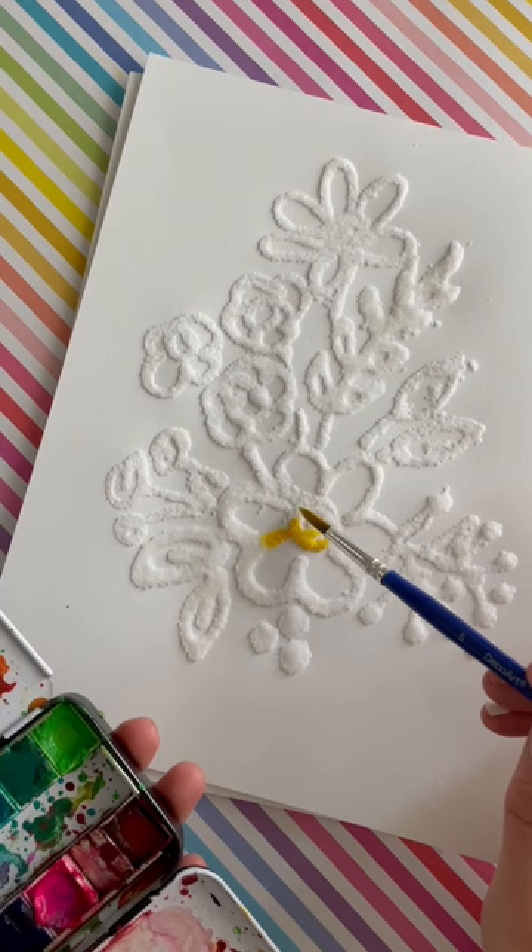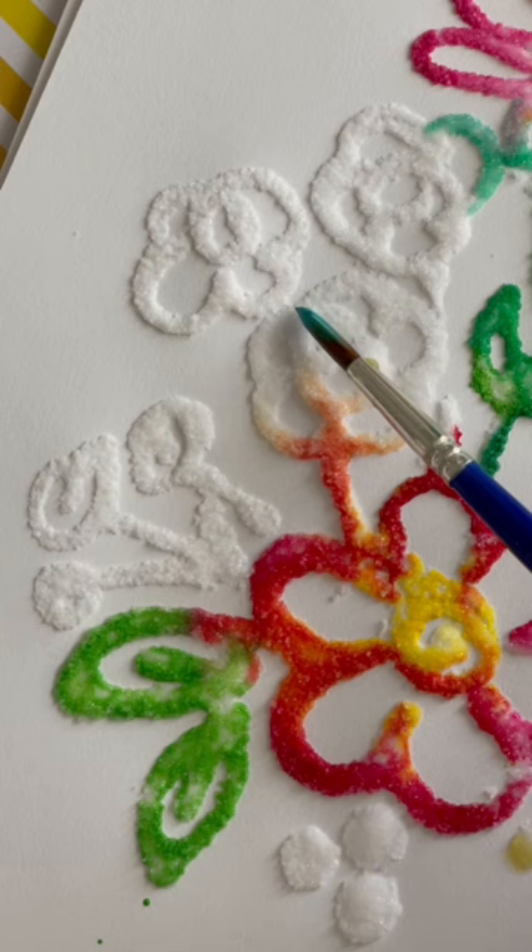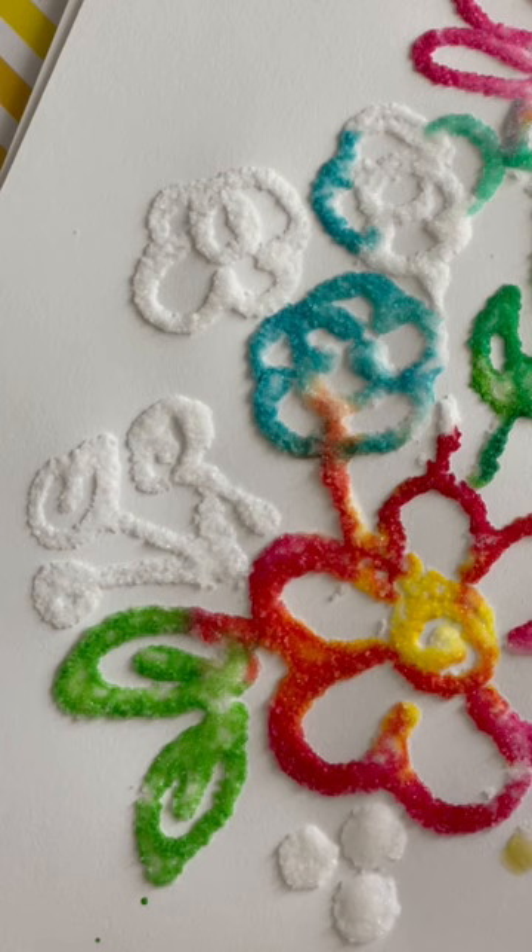Once it's dry, you're going to grab your watercolor, or you can mix food coloring with water. You can either use a dropper or we're using a paintbrush. You're just going to put a bunch of water and that color on there. And then when you tap that salt, it just spreads like magic — it is so fun. Kids and adults love it.